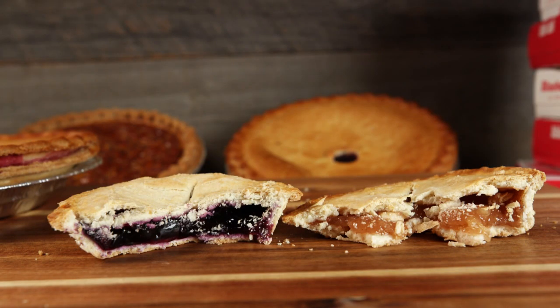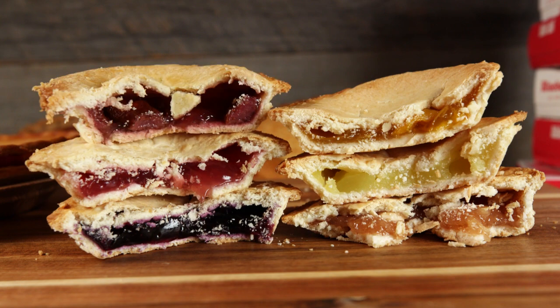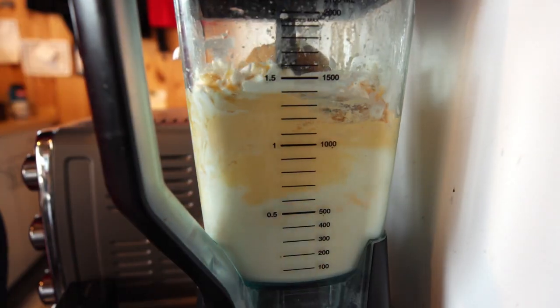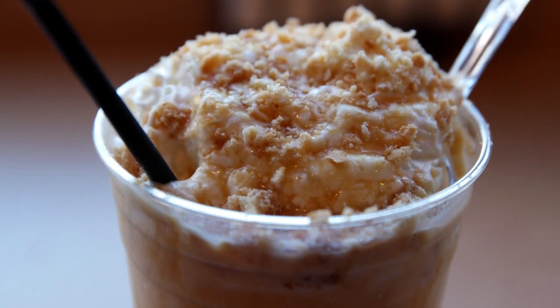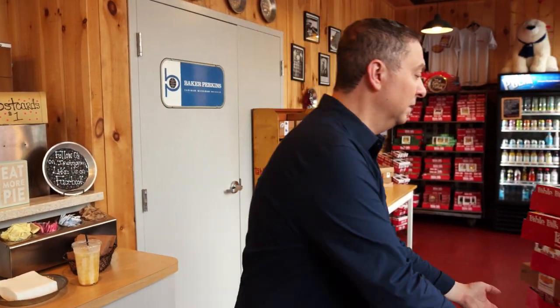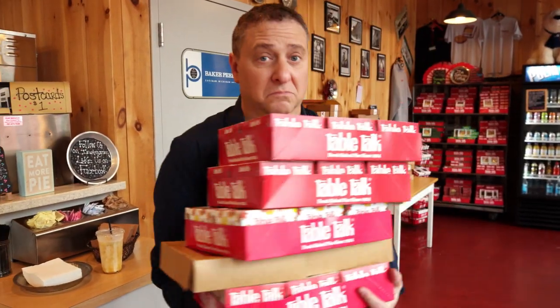They've got apple pie, blueberry pie, lemon pie, cherry, peach, strawberry, pecan pie — every kind of pie — and pie shakes. That is so good; it's like everything I love about Thanksgiving crushed into one sweet, thick, creamy frappe. That's awesome. Table Talk Pies, a legendary Worcester company, and The Pie Store — they now have legendary deals. I'm going to take a few to go. Check it out.